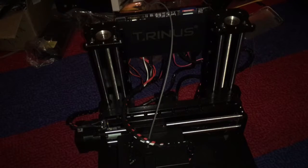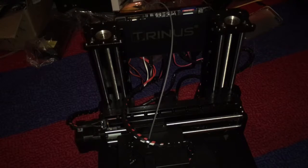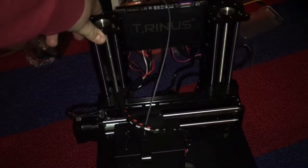Another thing I kind of don't like about it is that it's very noisy. It's not like crazy noisy, just kind of noisy. I probably just got spoiled from the Ultimaker 2 Go being super quiet.